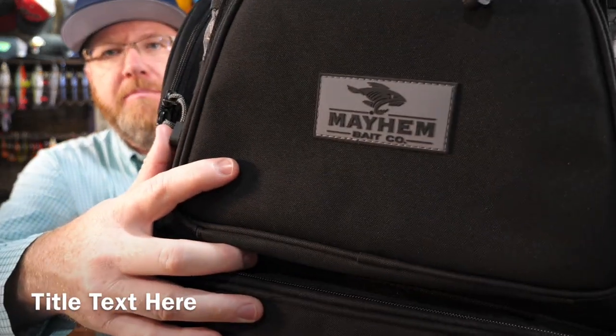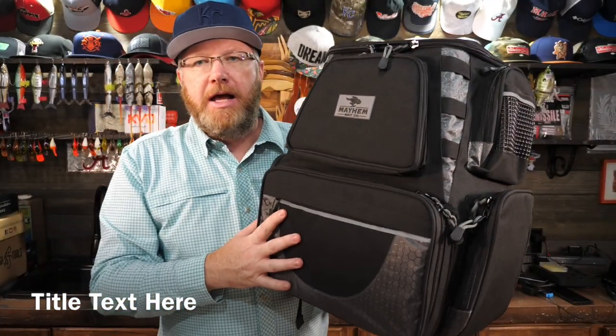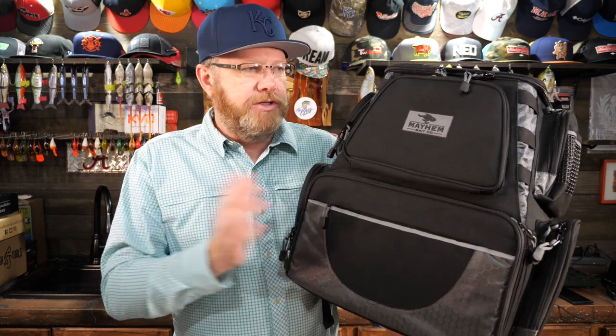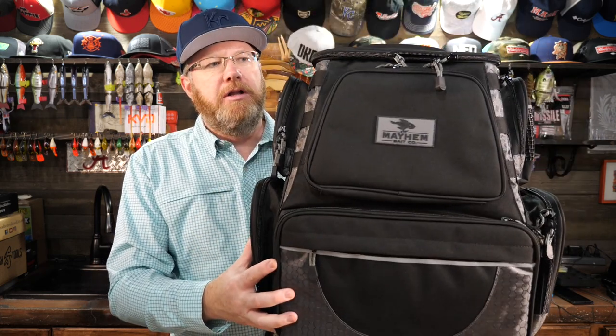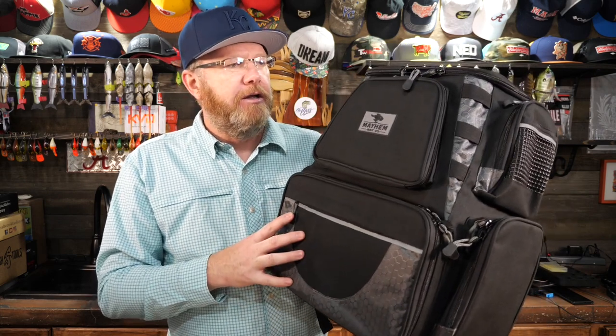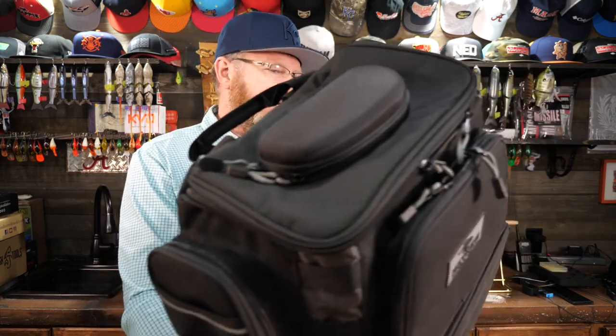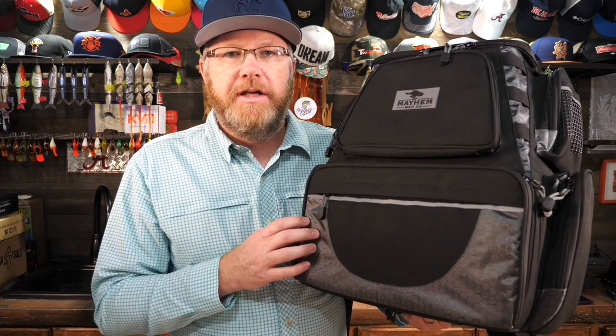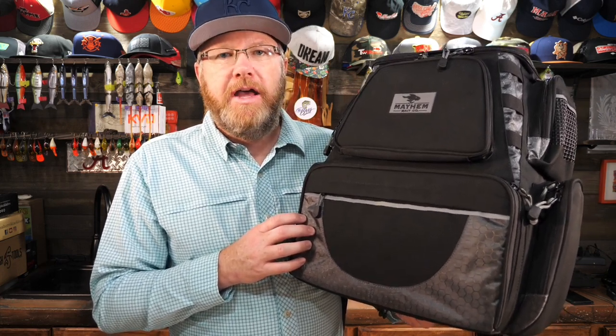Go check out the Mayhem Bait Company — you can find them online right now and get $10 off this bag, and there might even be other deals I don't know about. As far as colors go, there's one color choice, but it really looks good — it's a great looking black bag. What does it not have? It's not waterproof, it doesn't have a rain fly or rain cover, and it does not have rod holders, so that's a downside if you're looking for rod holders. But this bag can really do a lot of things that I think will make a lot of anglers happy.